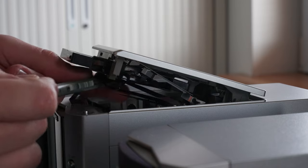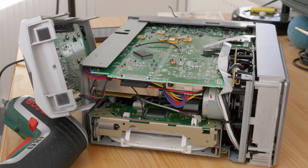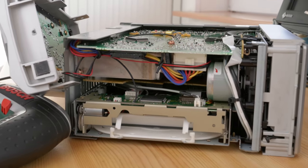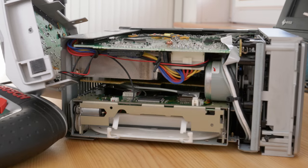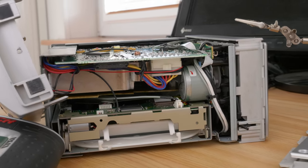As usual, I decided not to try and repair it, especially when I saw how tightly packed the inside was. They really pushed it to the limit here. Doesn't matter, we've got a Bluetooth receiver that we can connect.